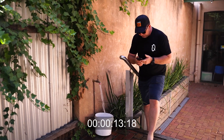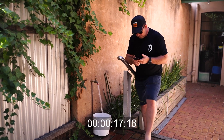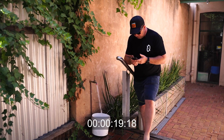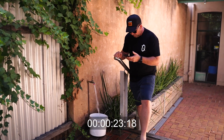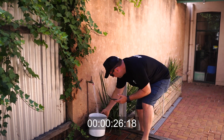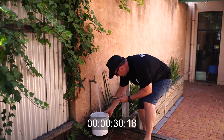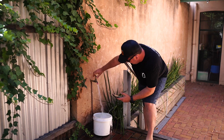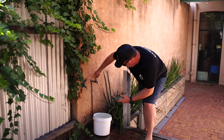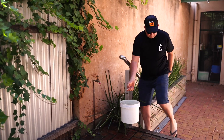So that's a 10 litre bucket. We're getting close to 22, 23, 24 seconds... I'm going to call that 31 seconds. So that's just under 20 litres a minute.